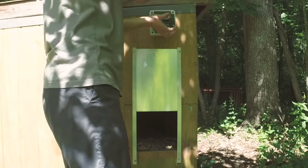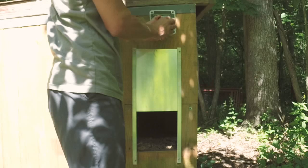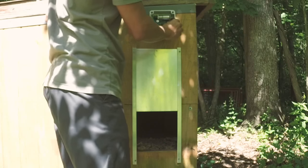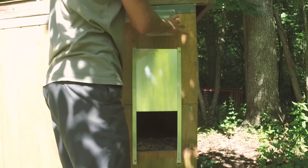Looks good. Then take the batteries, place them in, and we snug up our door.